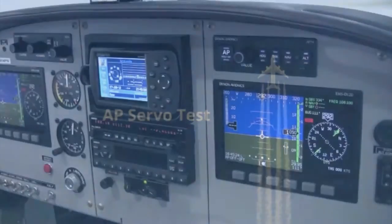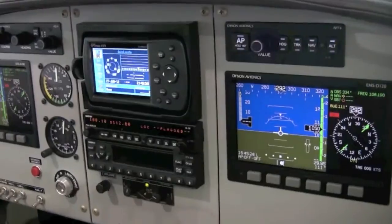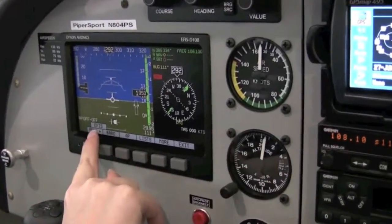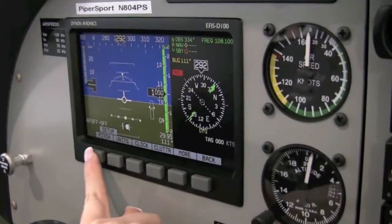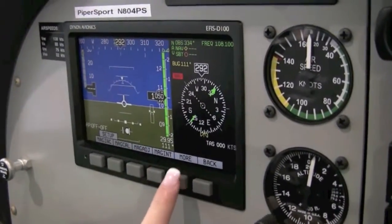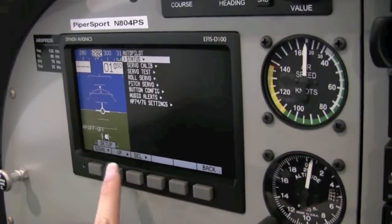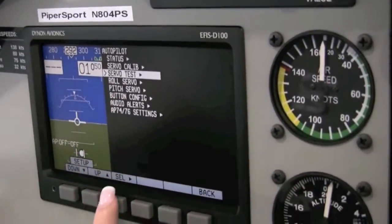There is also an optional autopilot pre-flight checklist that you can perform. Just enter the following EFIS menu on either the EFIS or EMS screen. On the EFIS menu, look for the setup option, then the autopilot option. Scrolling through, go down to the servo test and select.